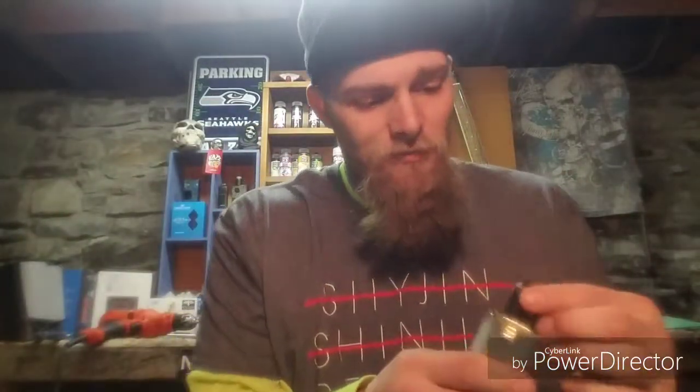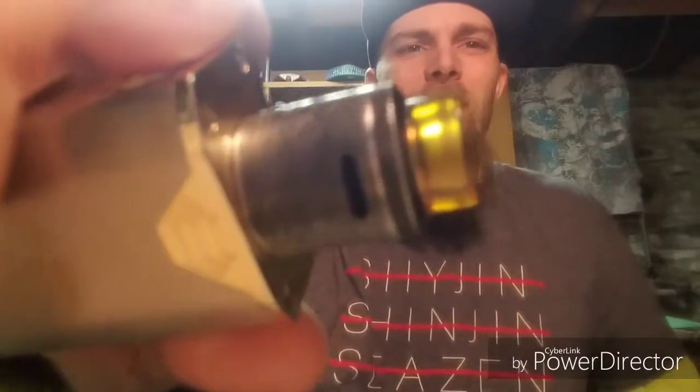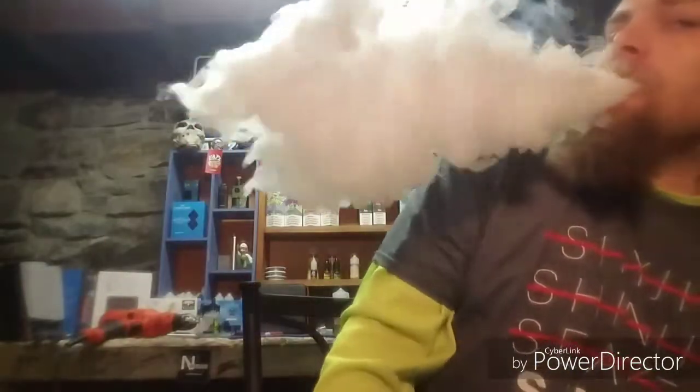I've been vaping on it for a couple days now. Nicotine satisfaction off of this juice is very prominent — all of Shijin Vapor's juices I've tasted and reviewed, the nicotine satisfaction off those flavors are actually really good. I've had no problem with the nicotine satisfaction off any of Shijin Vapor's juice. We gave it a good drip, opened up the airflow all the way, and we're going to see what kind of clouds this 70-30 blend can produce — pretty much what you would expect out of a 70-30 blend.